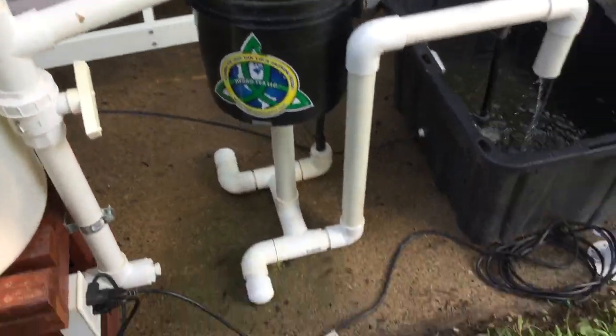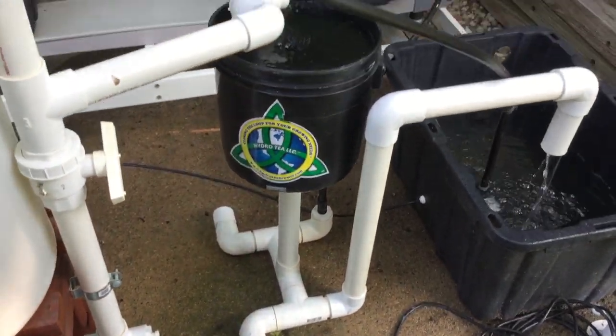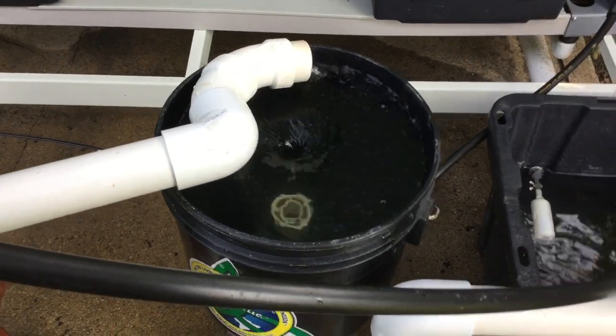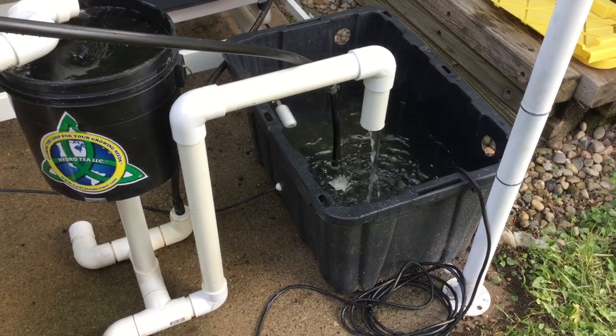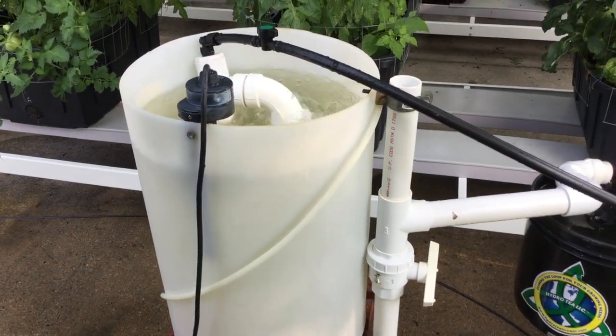Like I said, on part two I'll put the brewer actually inside the reservoir and I don't have to worry about leaks and what have you. And for whatever reason, if this thing decides to start overflowing, it's going to dispense right back into the reservoir — so it's not going to make a mess. All right guys, I hope you like it. See you later.